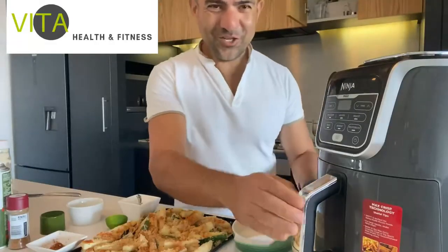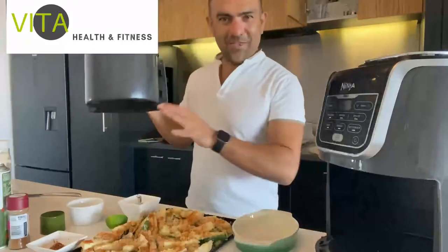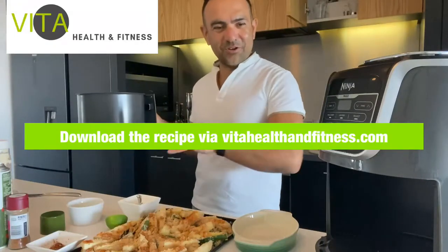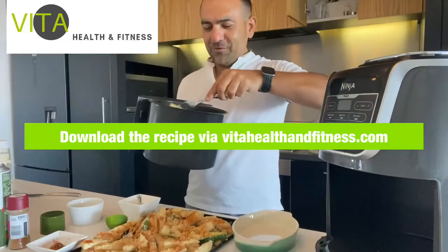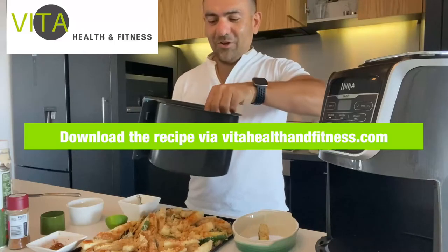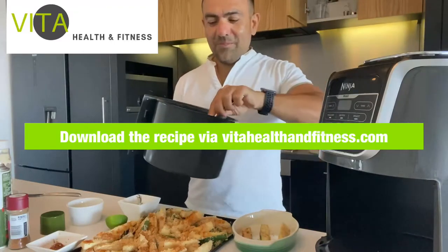Beautiful zucchini chips! Always be careful not to burn yourself and have an oven-proof mat so you don't burn the bench top. Here we go - beautiful zucchini chips. It didn't take long in the airfryer because I only got about 10 chips here.